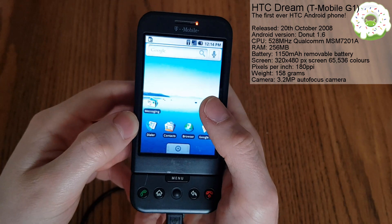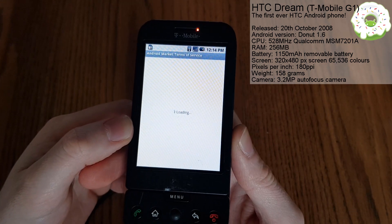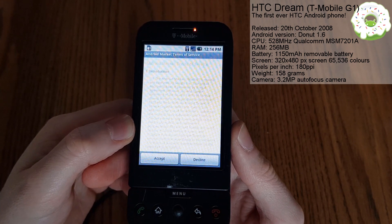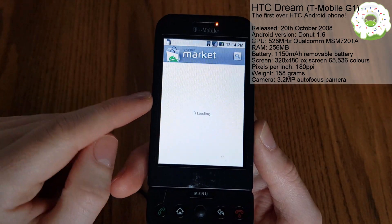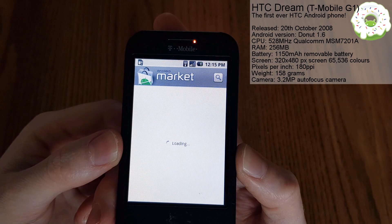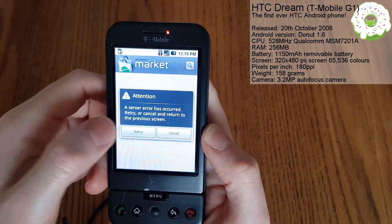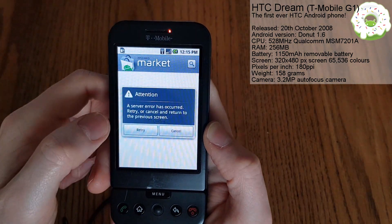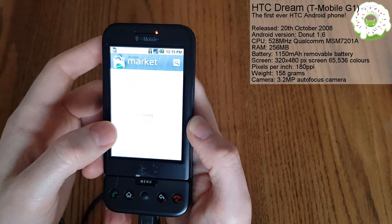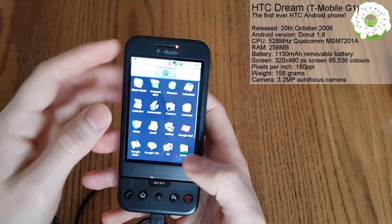So let's go straight into the Android marketplace and see what apps we can download. Saturn's terms and conditions - doesn't this bring back lovely memories. And sadly, by the look of it, the Android market is completely dead. Okay, so we may have to make do with what apps we've got on here.